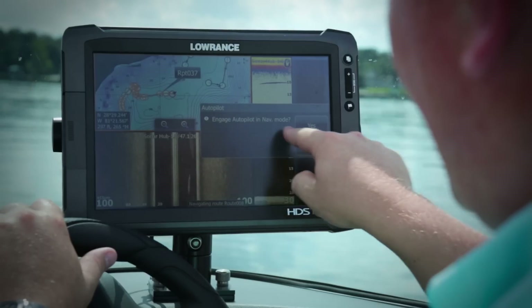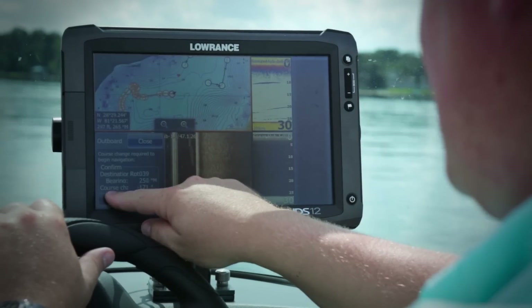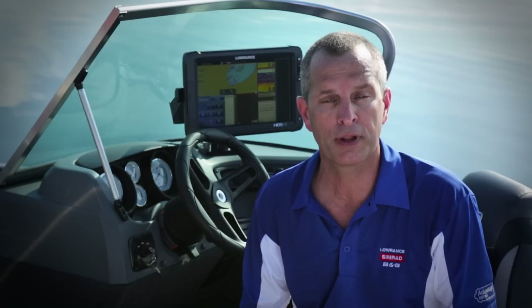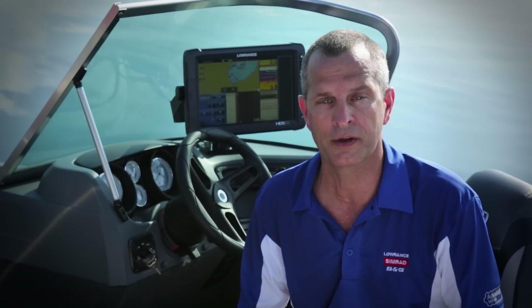It's like having an extra pair of hands when you need it. The Outboard Pilot comes with everything you need to install it yourself, including setup instructions and plug and socket connectors that eliminate a lot of the necessary wiring that might otherwise be required.